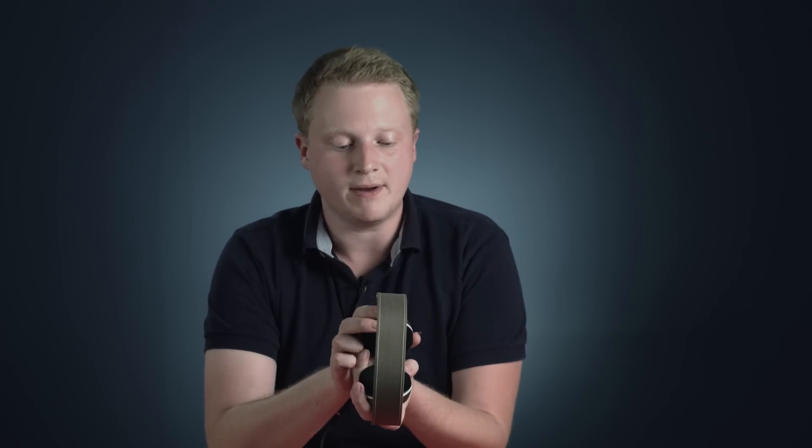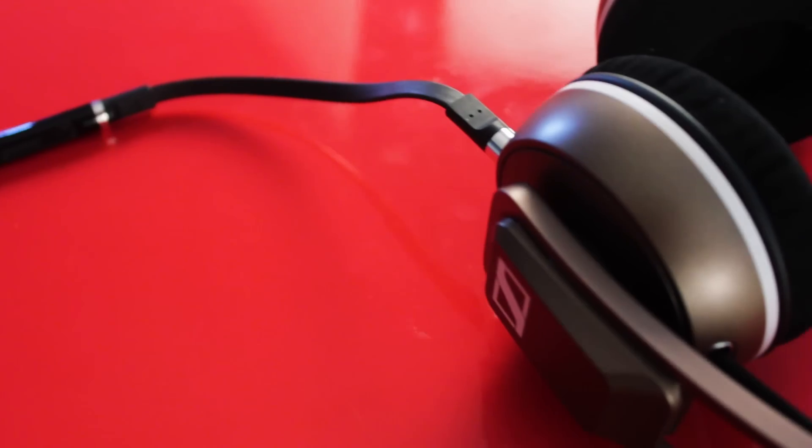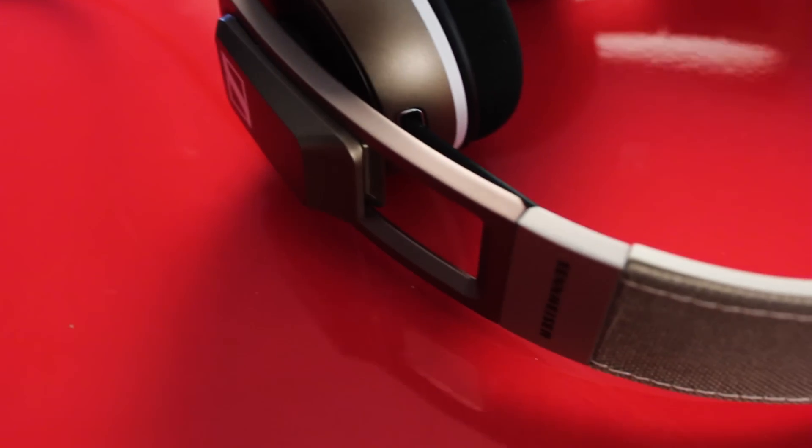The first thing that I noticed about the Urbanite is that it's a super good-looking pair of headphones. Everything from the sleek aluminum design to the denim fabric that lines the outer frame and this white stitching — it's really just a nice, stylish pair of headphones.